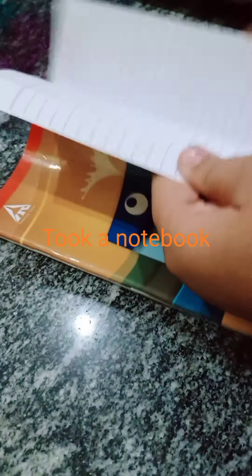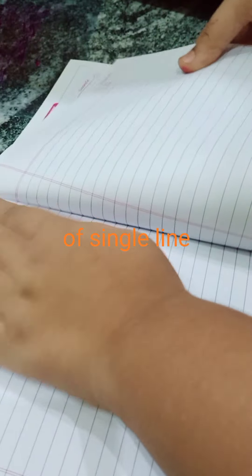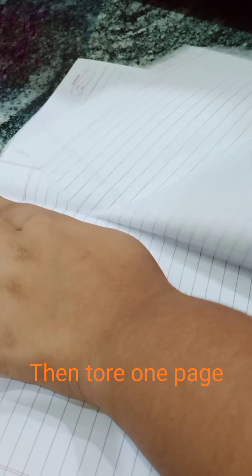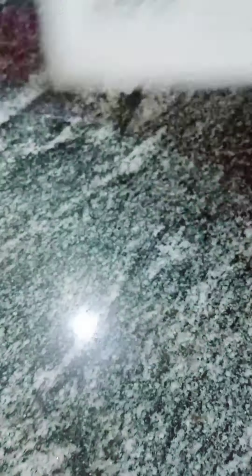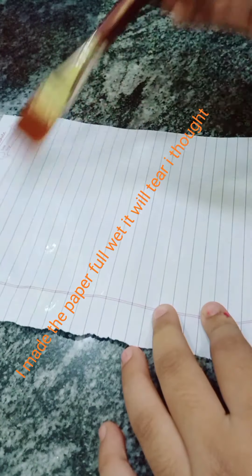Then I took a notebook and drew a single line, then tore one page. With help of a brush I soaked the paper with water. I made the paper completely wet — I thought it would tear.